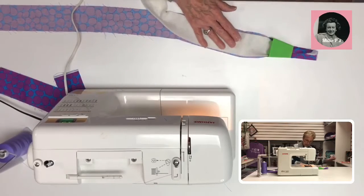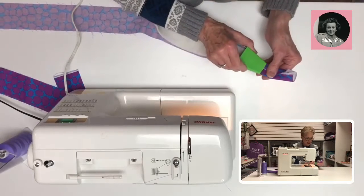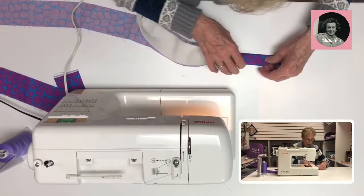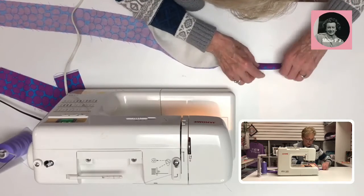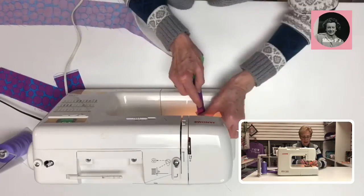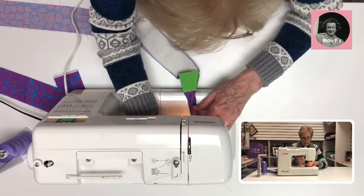It's kind of like a bias tape maker, only better, because it does such a great job of folding. Now I'm going to fold this over one more time so it folds in like a bias, and then I'll put it under my presser foot.